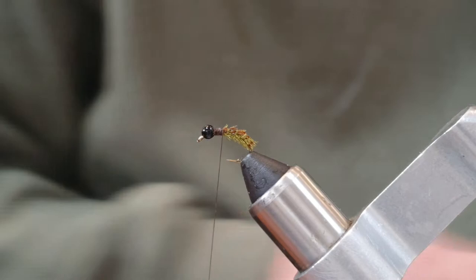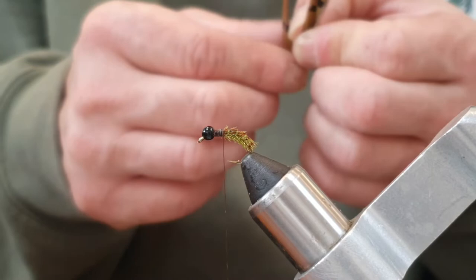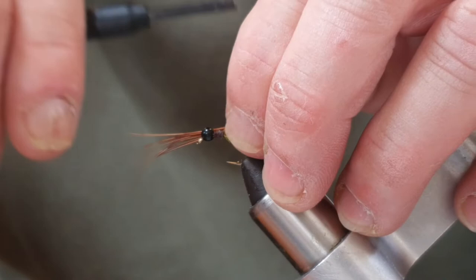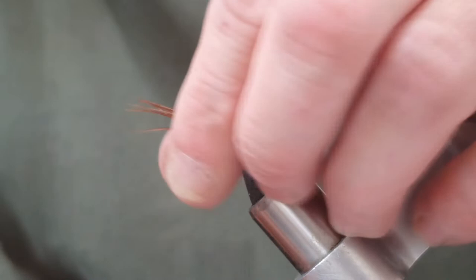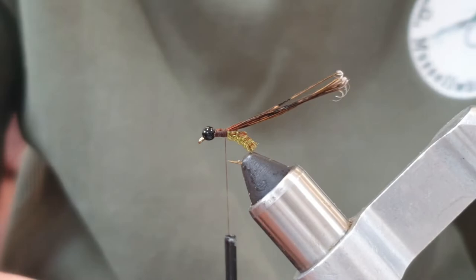Now I'm going to come in with some pheasant tail fiber because I want a little bit of a thorax cover. I'll tear some away, catch it on, cut the turns, and trim the waste.